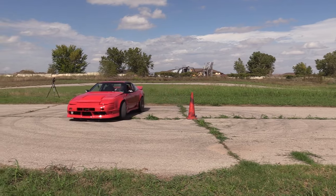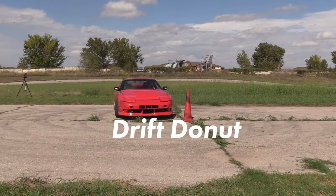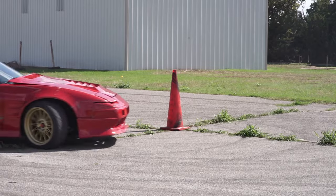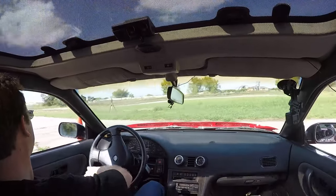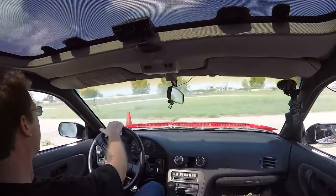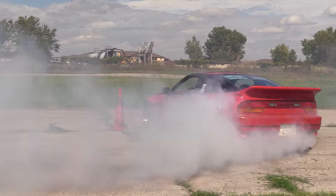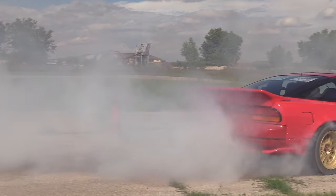A drift donut, on the other hand, is a skill-based driving technique where you begin from the same starting position, but when the car goes into a slide, you steer into the skid to keep the car from spinning out. Then you use a mix of throttle and counter-steer to drive the car in a smooth circle while sideways. The driver is constantly monitoring the car's traction and making small adjustments to actively drive the sliding car around a fixed point, unlike holding the controls at max input.